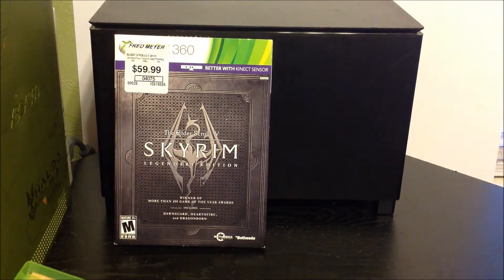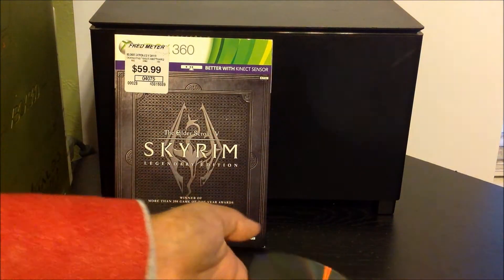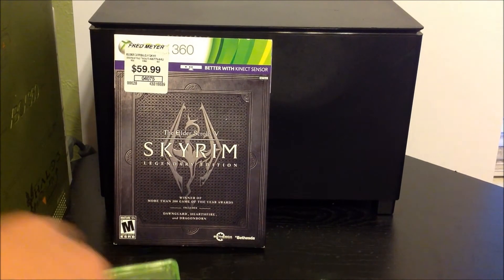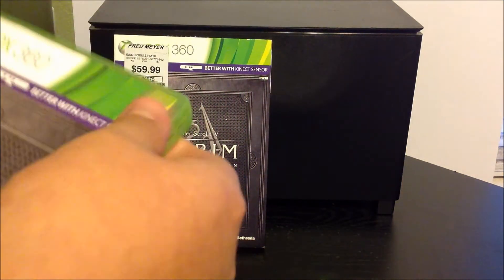I will be doing a video walkthrough for all the add-on content and the game itself. I most likely won't do a commentary — I probably would do it if I had a better mic, but as of right now I do not have a good one, to say the least. The inside artwork — I don't know if you can see it, but it's basically the wall of the dragon. I don't know what it's called, but something wall.